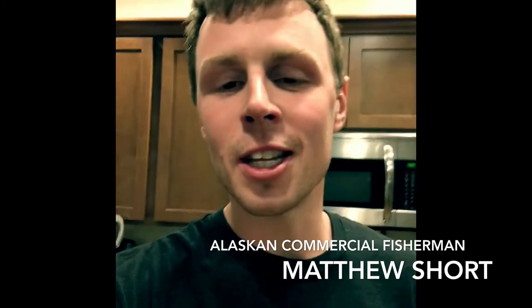So for today's episode we've got Matthew Short. Matthew Short is a commercial fisherman up in Alaska where he participates in fisheries such as halibut, black cod, tanner crab, king crab, and salmon. For today's recipe Matthew and I will be cooking sockeye salmon poke bowls.